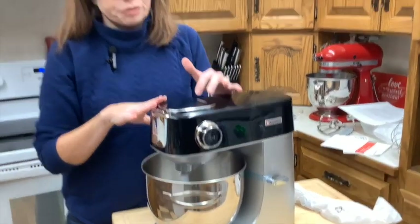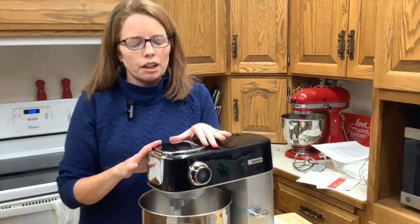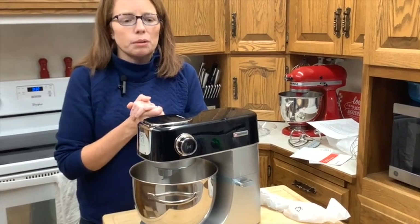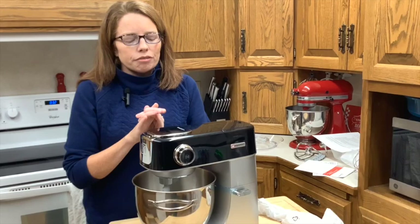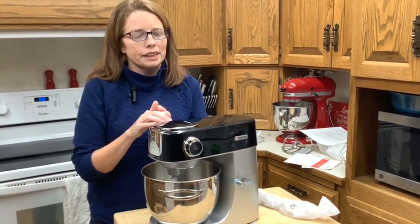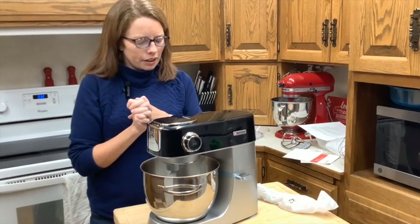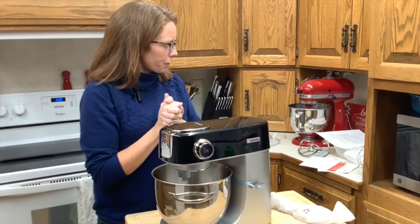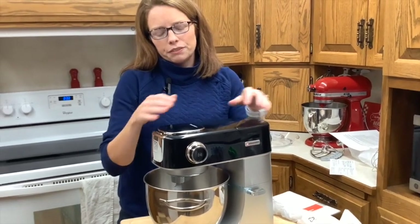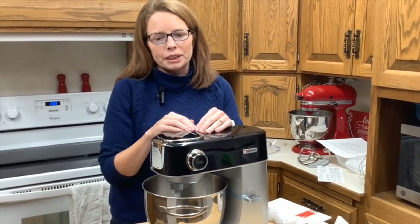There are some programmable features on this, so in my future videos on the Hauswirt mixer I will show you how those work. There are 11 speeds to this mixer, so you can go anywhere from slow mixing up to whipping. This is a 500-watt DC motor, so instead of the alternating current motor in some other household mixers, this one should be a lot quieter — it runs at 70 decibels. I'm pretty excited to plug it in and give it a try. That pretty much covers what's in the box. This is the M5 model, so if you're curious, please subscribe because I'm going to be releasing videos comparing it to my other household mixer and showing how it works with different doughs and batters.